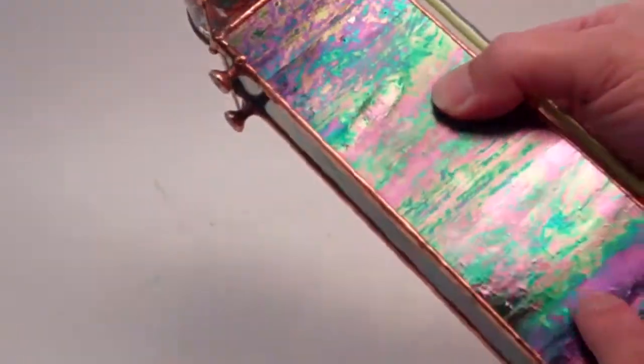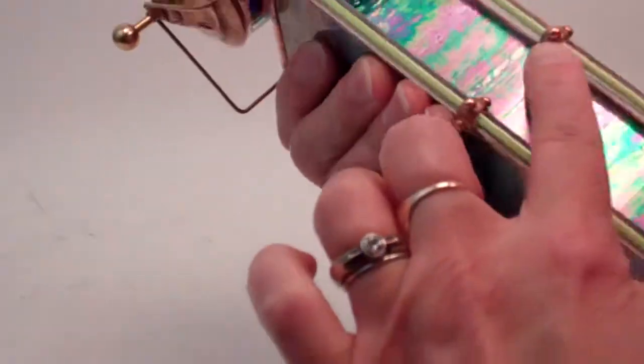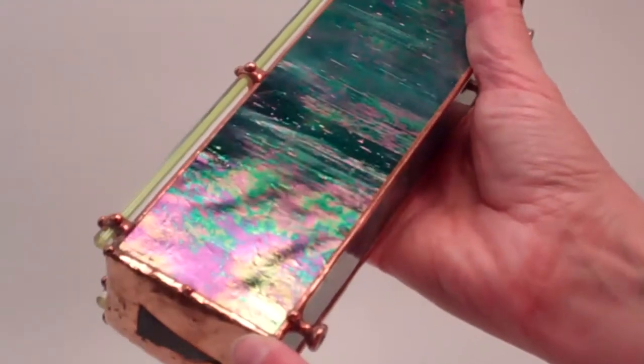The Flora features this beautiful dark teal iridized glass for the exterior and is then accented with more botanical colors inside the object chamber as well as on the top. Sue builds her kaleidoscopes with traditional copper foil stained glass technique.